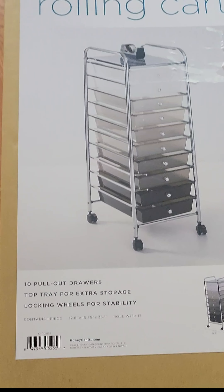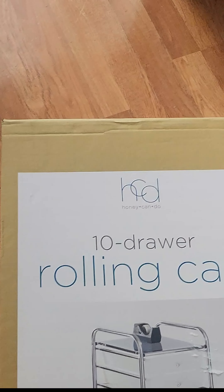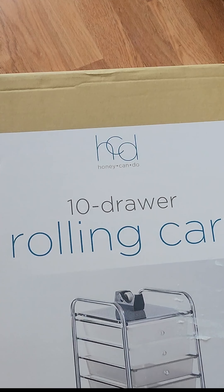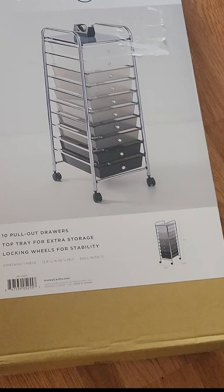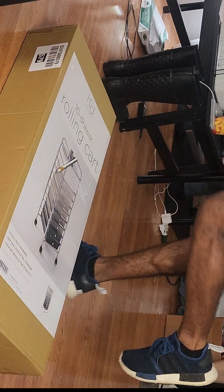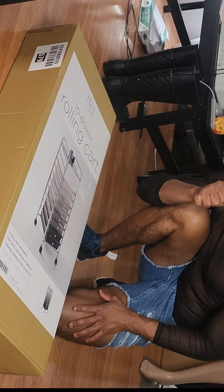So I bought a storage cart from Joann Fabrics and it was actually 40% off. The original price was $63 but I got it for $38. So I'm going to show you guys how I pretty much set this bad boy up.